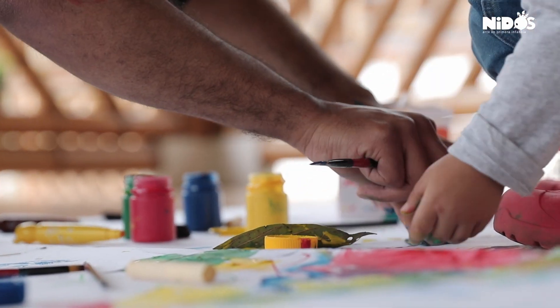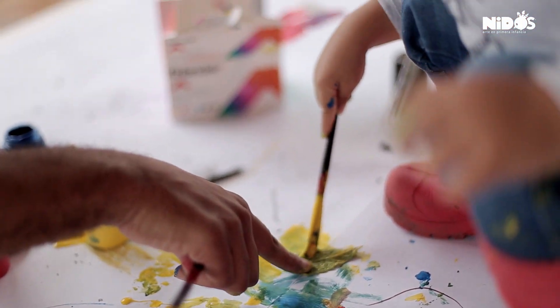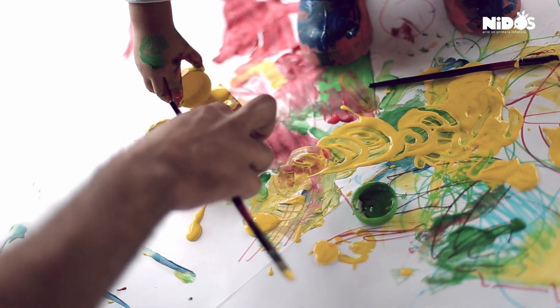Oh. Y sale. Ay, ay. Eso, y lo pones ahí. Después puedes coger esto y hacer así, mira.